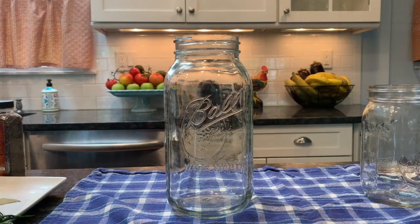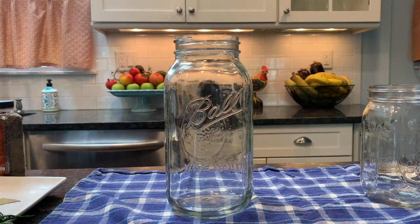I picked up this mason jar from my local supermarket. I washed it with soap and water and then microwaved it for 30 seconds to sanitize. To sanitize the lid, I boiled it for about one to two minutes.